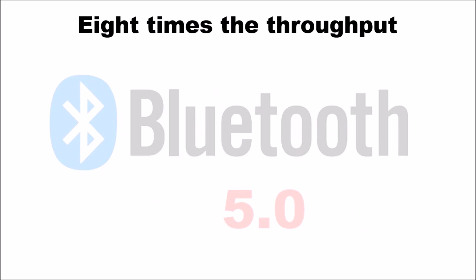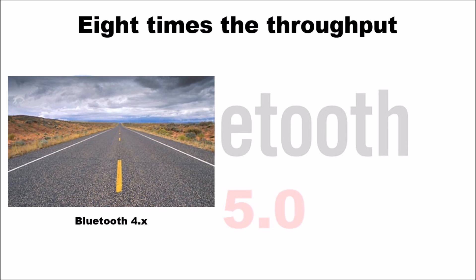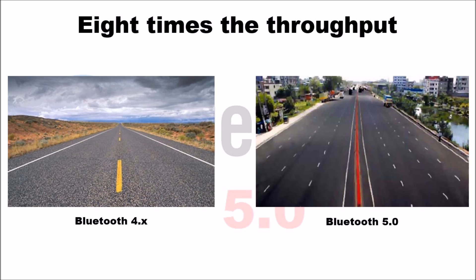The third area of improvement is that Bluetooth 5.0 has eight times the throughput — it can push through eight times the amount of data compared to 4.x. Using another analogy: if Bluetooth 4.x is a two-lane highway, then because 5.0 has eight times the throughput, Bluetooth 5.0 would represent a 16-lane highway. The pictorial representation is a little exaggerated, but it drives home the point that 5.0 will have eight times the throughput of 4.x.